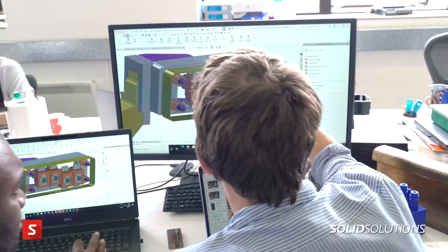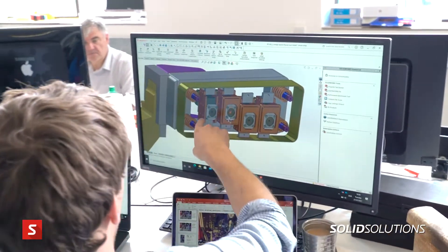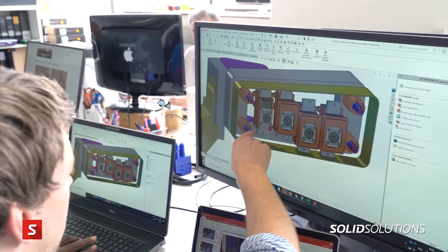For us, SolidWorks is a professional CAD package — it's the default for our industry. Being able to have access to it as a startup for zero cost in the first year of our business is like gold dust.